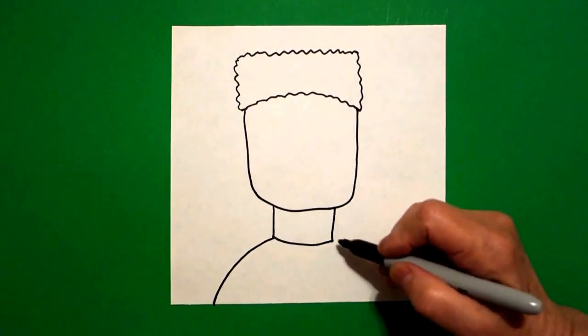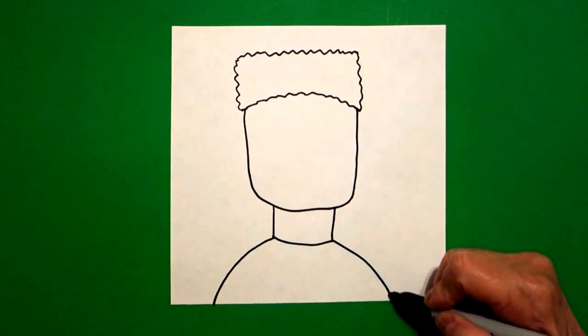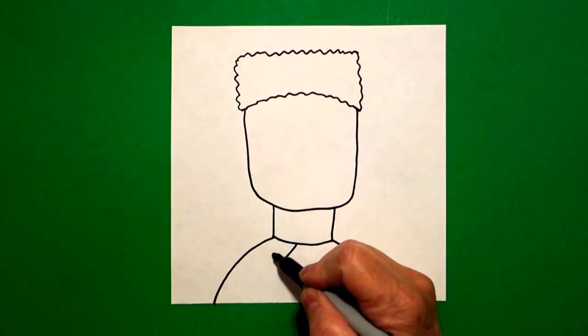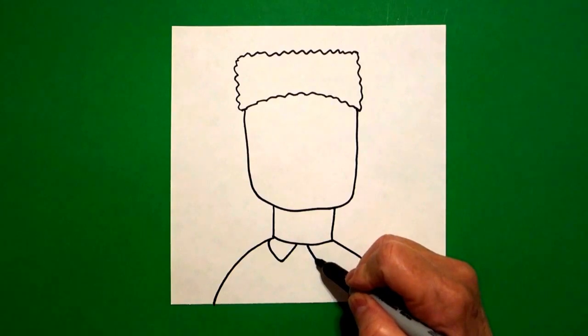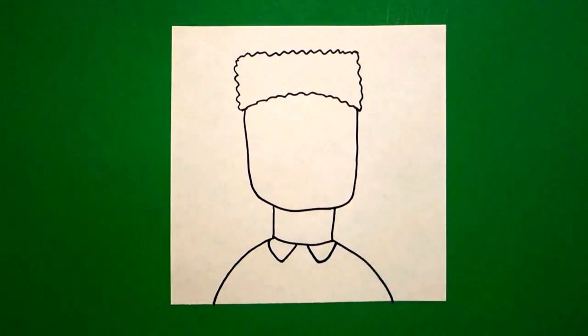Leave a little space. Draw me a straight diagonal down, straight diagonal up, connect. Leave a little space. Draw me a straight diagonal down, straight diagonal up, connect.